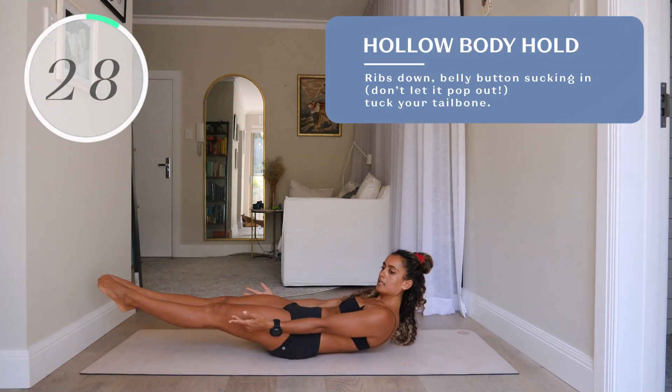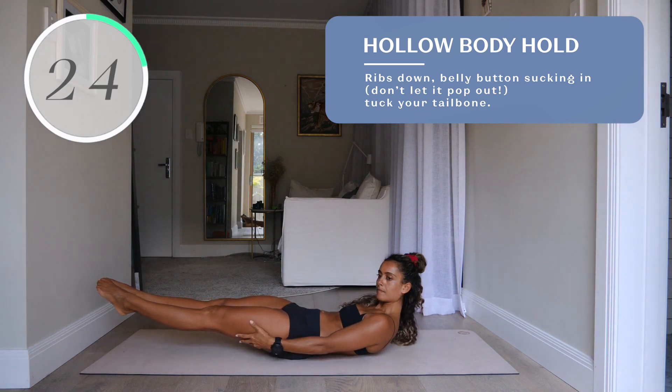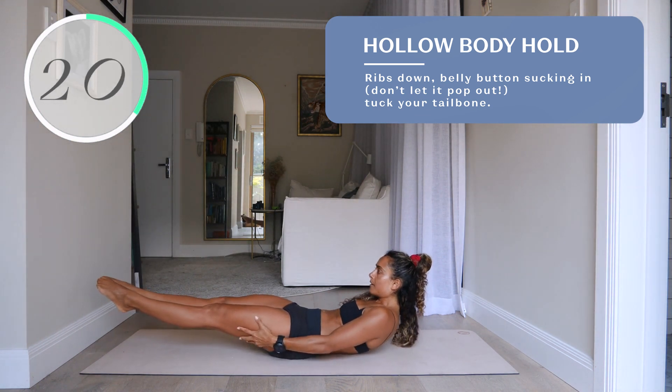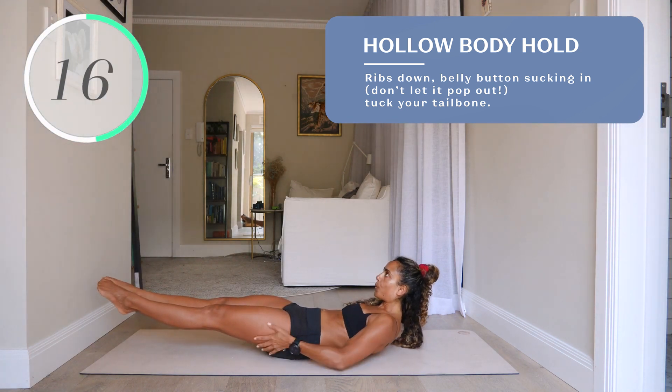Number four, hollow body hold. Ribs down, belly button sucking in — don't let it pop out. Tuck your tailbone and tuck your chin in towards your chest. If you feel your neck working, that's a good thing. If you feel pain, maybe back off a little.